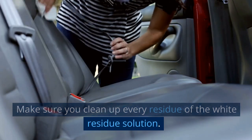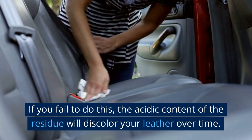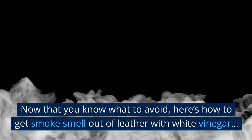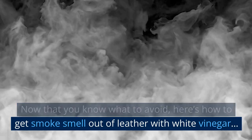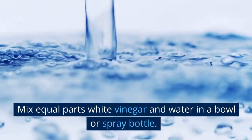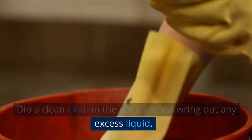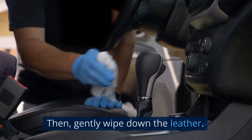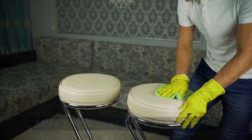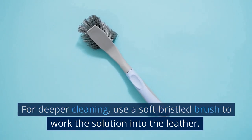Make sure you clean up every residue of the white vinegar solution. If you fail to do this, the acidic content of the residue will discolor your leather over time. Now, here's how to get smoke smell out of leather with white vinegar: mix equal parts white vinegar and water in a bowl or spray bottle. Dip a clean cloth in the solution, wring out any excess liquid, then gently wipe down the leather, making sure to cover all affected areas. For deeper cleaning, use a soft-bristle brush to work the solution into the leather.